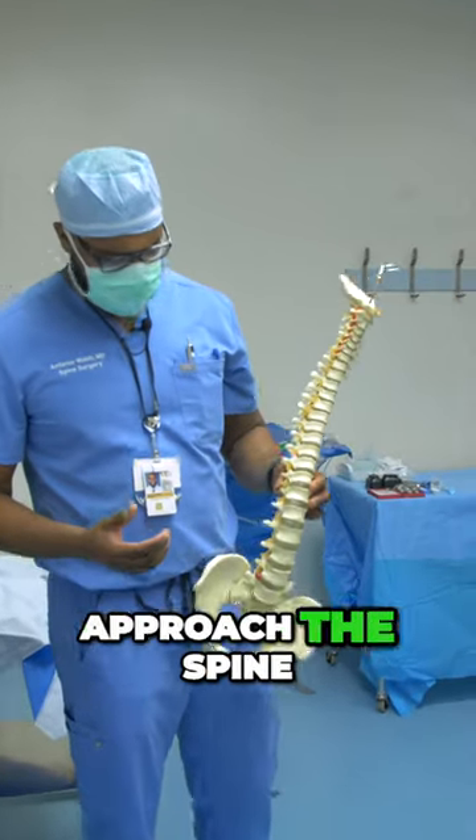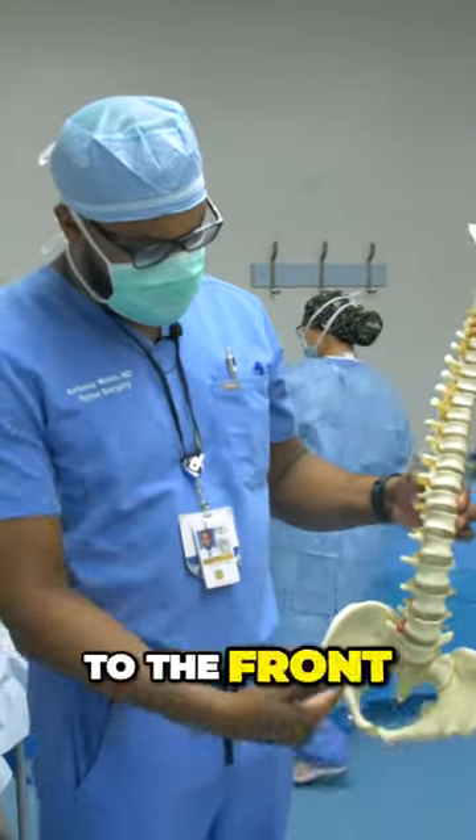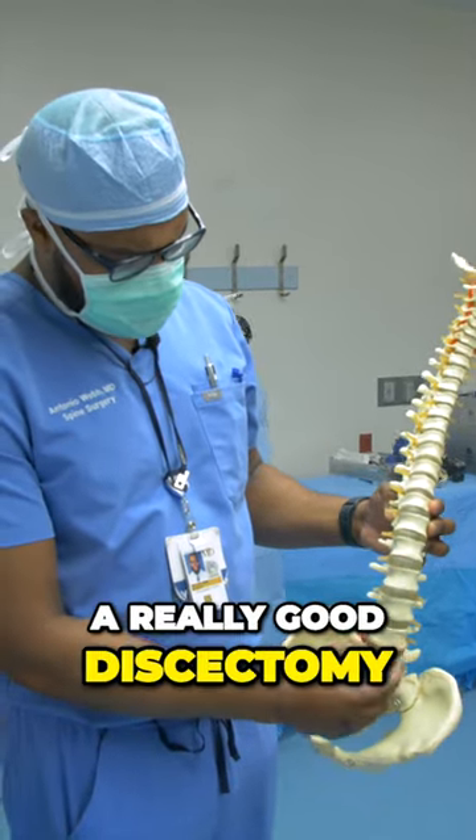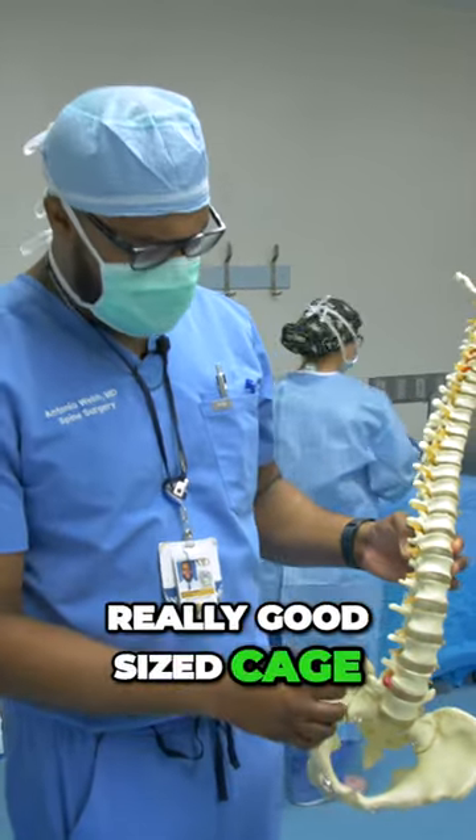There are many different ways to approach the spine. One way is to go to the front of the spine — that's called an A-lift. With this approach, we can get a really good discectomy and place a really good size cage.